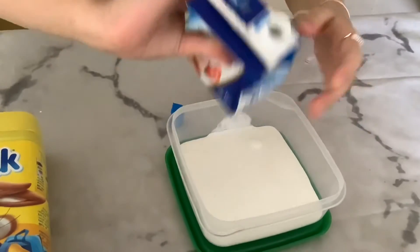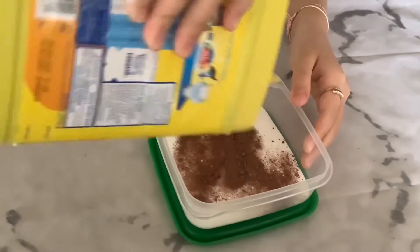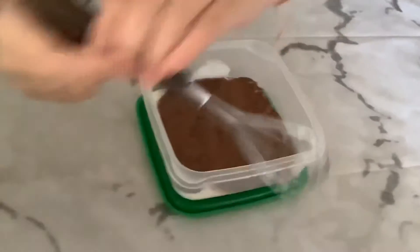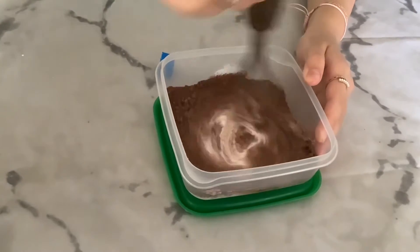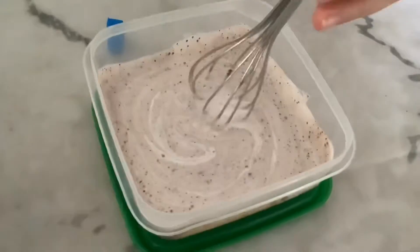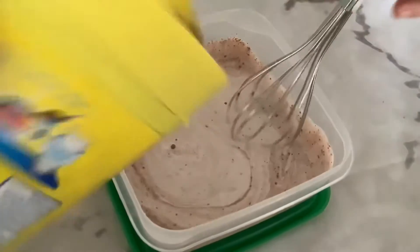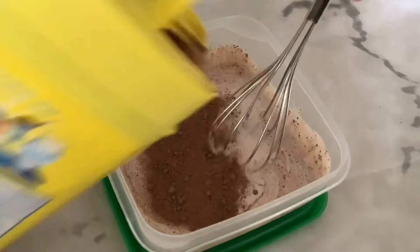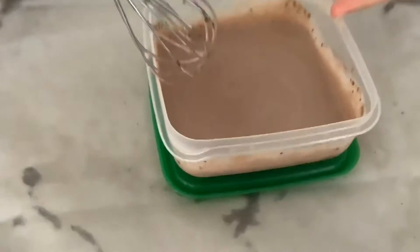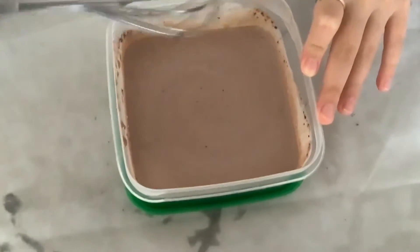Then you start mixing. You have to keep mixing until it's dark brown — the color should be dark brown. It's still looking white-brown here so I still have to keep adding and mixing. It should look something like this color and shade.